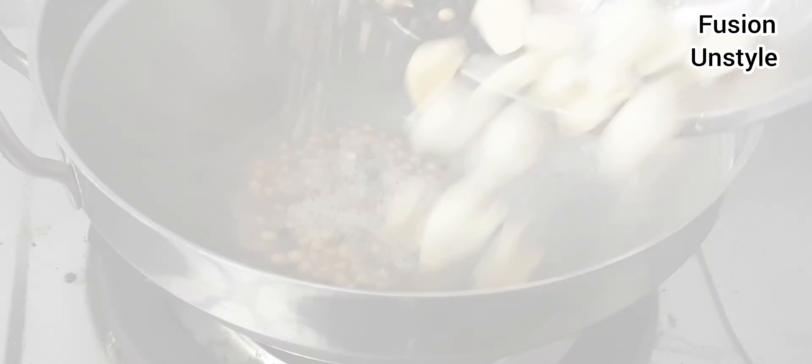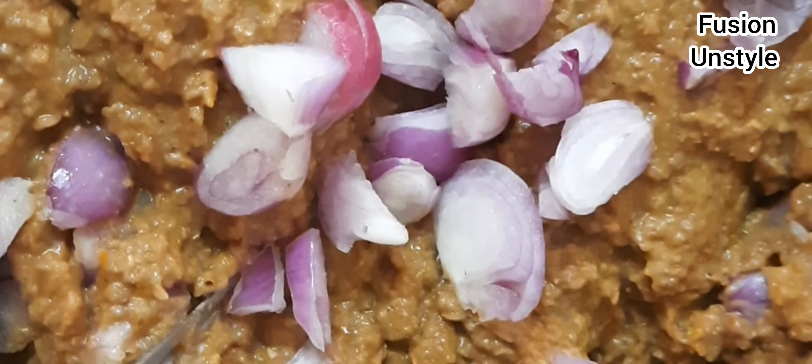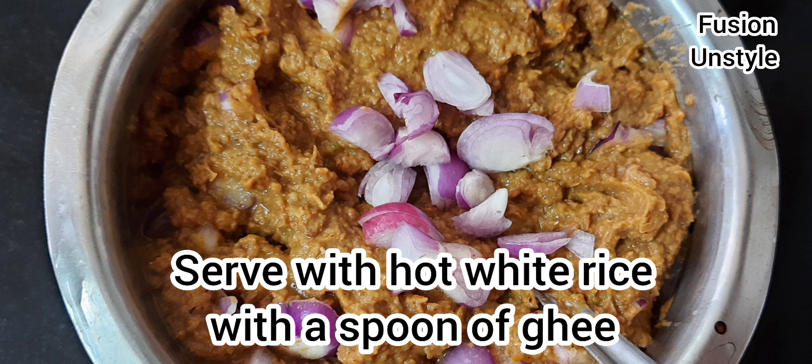Then we add the boiled horse gram along with the boiled tomatoes and grind again. We can get a chutney like this. Now we add small onion, chopped finely. If we don't have small onion, we can use big onion too.